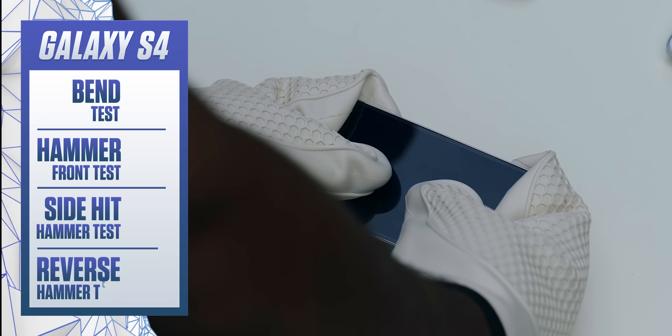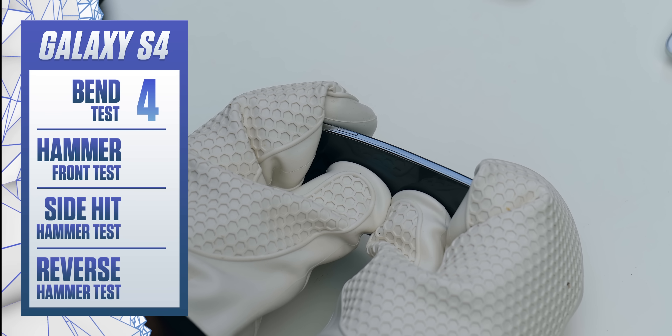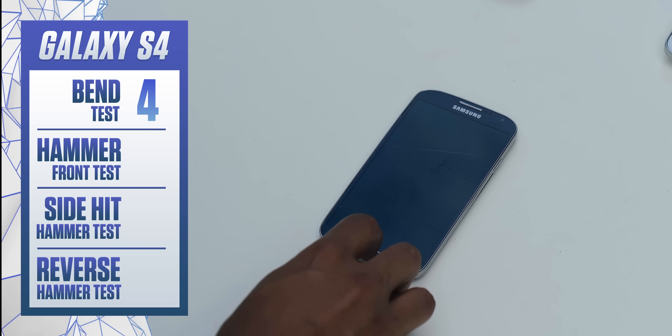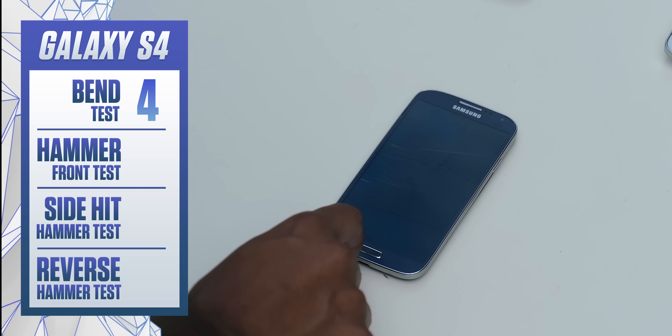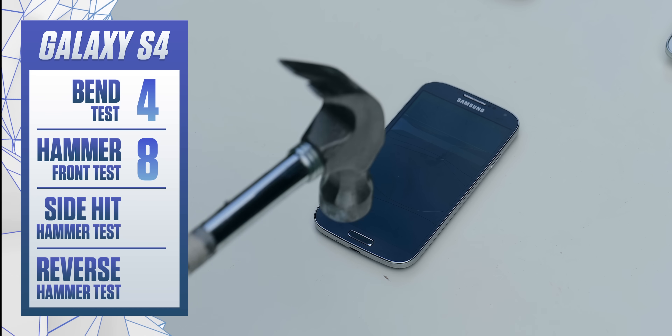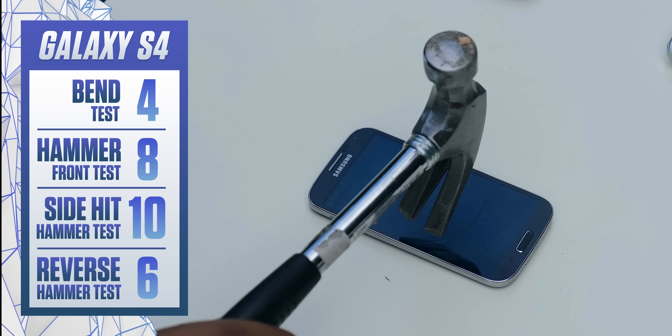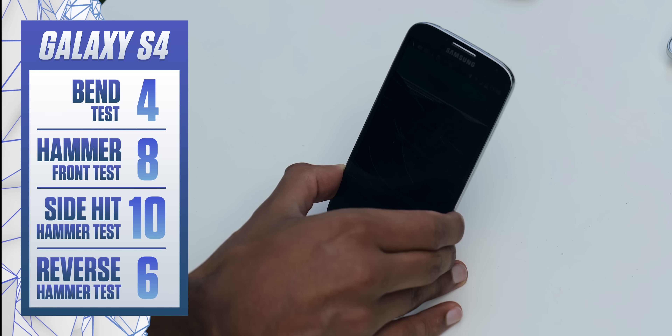The Galaxy S4 did not get off to a good start. The bend test alone showed definite flexing, worrying cracking, and a good part of the screen was just completely gone after it. Aside from that, it's good to see that the phone didn't take too much additional damage with the other tests. And when it came to the reverse hammer test, although the cracking becomes much more apparent, the screen still partially worked.